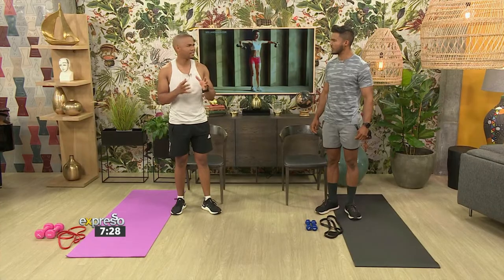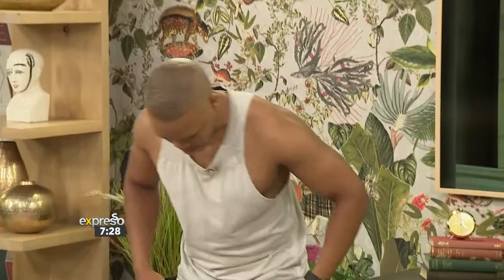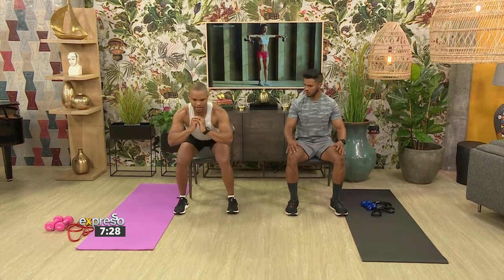Today we're going to start with a chair. We're going to do something called sit to stand — that's like a controlled squat. For someone at the gym, they can do a normal squat, but you want to focus on the movement. Starting from sitting, you want to take at least three seconds up, focusing on those quads — the front leg muscle. It's just a nice, slow, controlled movement, and back down using the same muscle group.